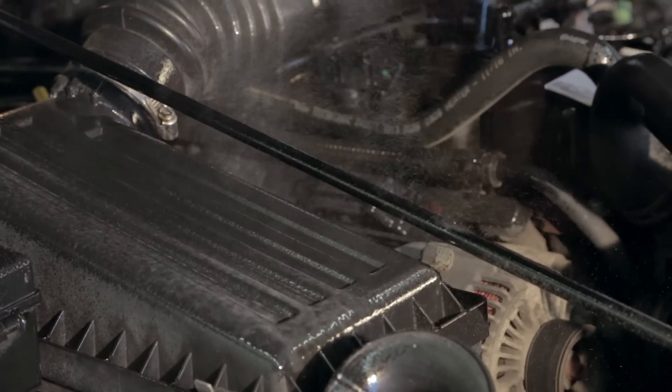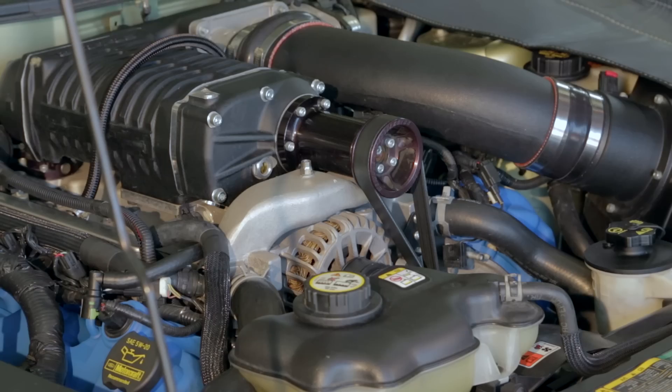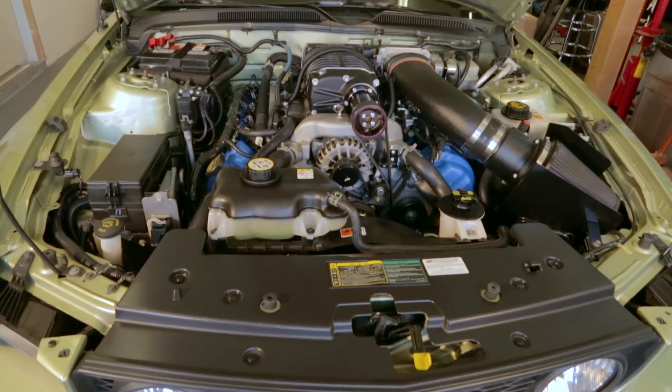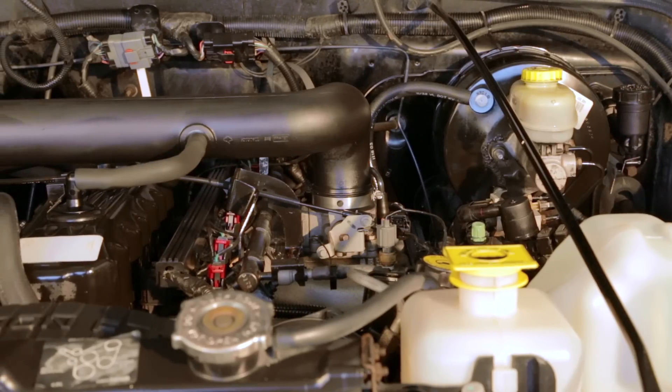This product is great because it contains no silicone, which can create dust-collecting buildup that sticks to your engine. It will actually defend your engine, making future cleanups easier. When used as directed, it will leave behind a detailed satin-like finish on underhood surfaces like hoses, plastics and metal parts that you can be proud of.